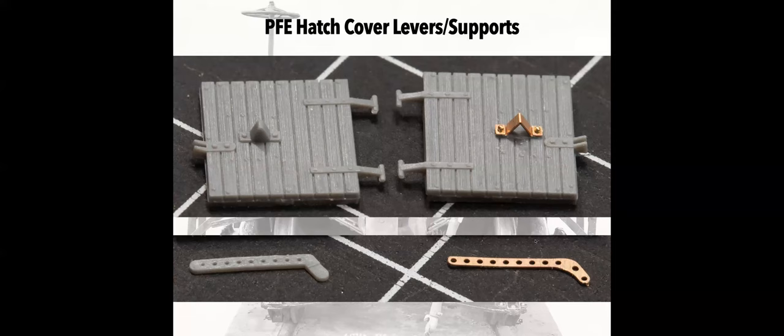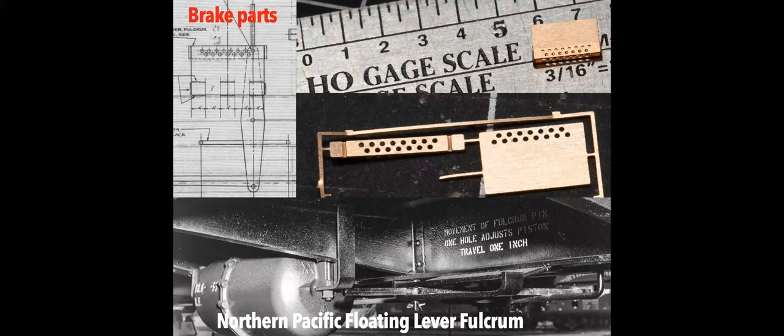Brake parts are another thing I'm working on. There are a lot of these pinhole slack adjusters and it seems like there was almost no commonality in them, so I'll probably end up doing lots of different versions. This one happens to be one that was on Northern Pacific 40 and 50-foot box cars built in the early 1950s, which had straight side sill supports.